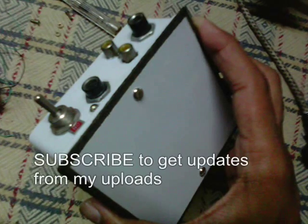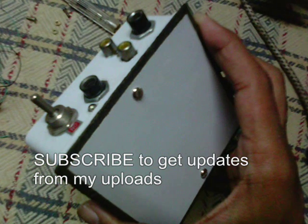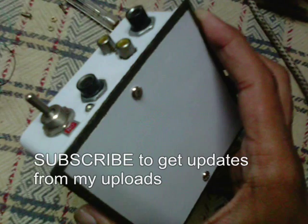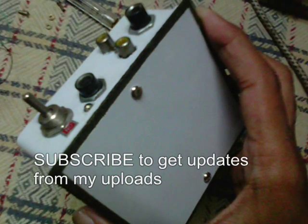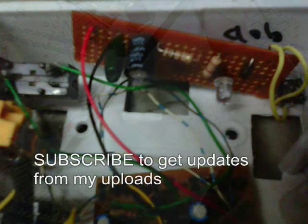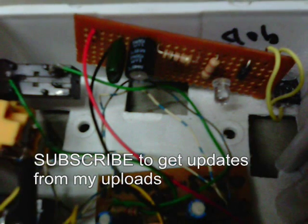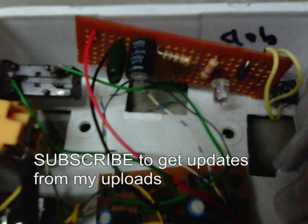I have also built some guitar preamplifiers as you're looking on the screen. This is the white colored preamplifier. This is for high impedance pickups such as piezo pickups. It is also able to work with crystal microphones and other high impedance microphones.